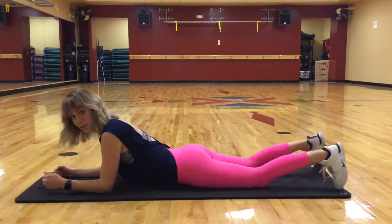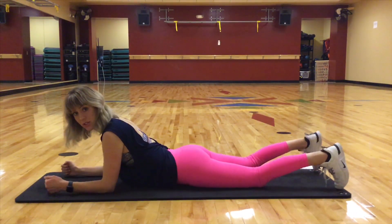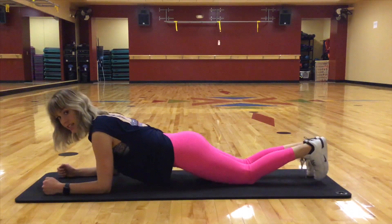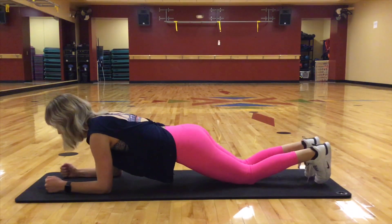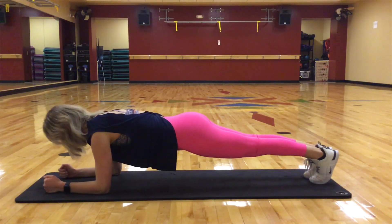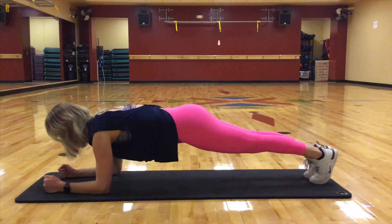Come on to your forearms, make sure the elbows are directly underneath the shoulders. You can come to your knees here, keeping the abs engaged, or we can come all the way up, two legs extended. We're going to keep our neck nice and long, draw up through the core.